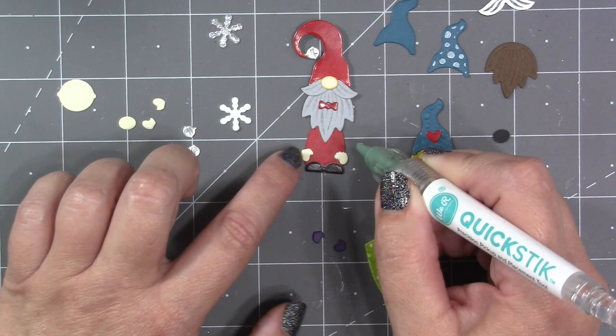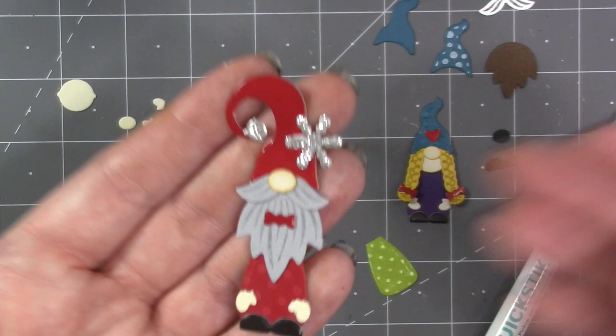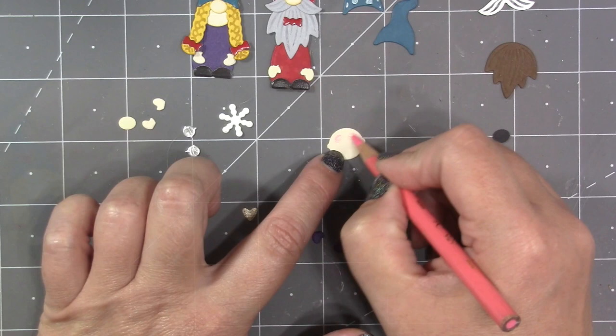There's a snowflake in the set that works really well for winter and Christmas gnomes, and it could be attached to the hat, attached to the body, or their little hands could be holding it.